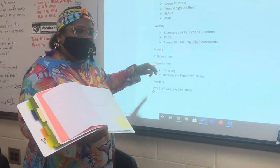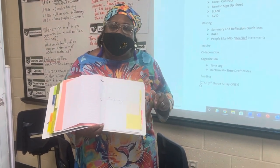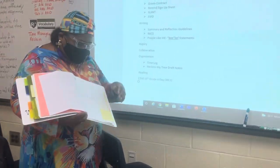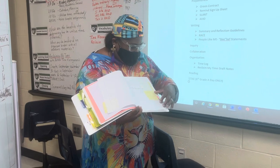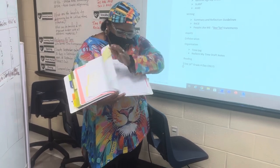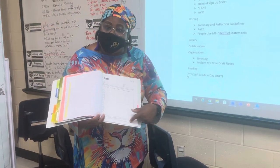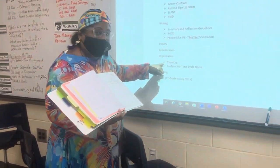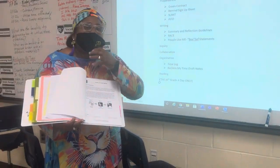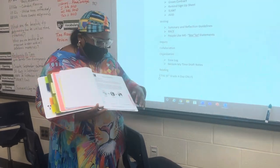So then we have inquiry and collaboration — those are part of the WICR strategies, the AVID strategy base that we have not covered yet. We're just four weeks into school. We have nothing behind inquiry and nothing behind collaboration. Here we are with organization, where we should have what we call time log. We have some notes that they wrote on time log, and here is the time log that was in the wrong place — but here it is listed where it should be. We also have some 'reclaim my time' draft notes, and we're going to do smart goals, which will be added to the new list.